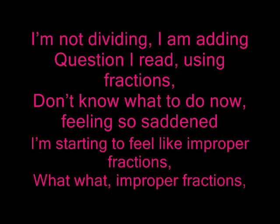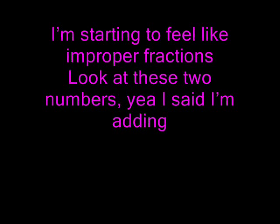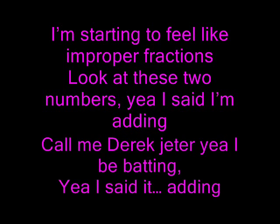Don't know what to do now, feeling so sad, and I'm starting to feel like improper fractions. Improper fractions. Look at these two numbers — yeah I said I'm adding. Call me Derek Jeter, yeah I be batting. Yeah I said it, adding.